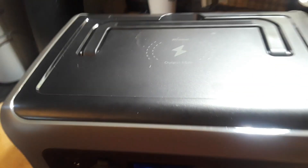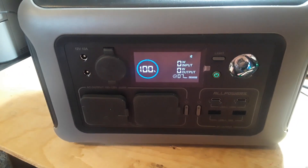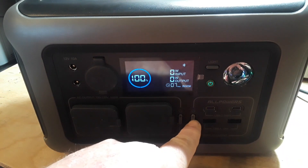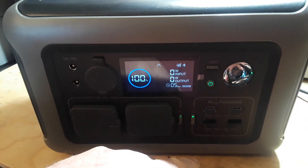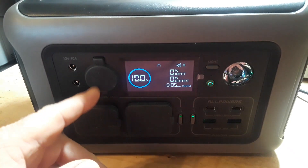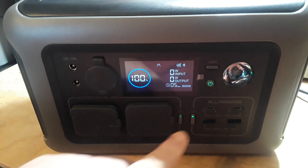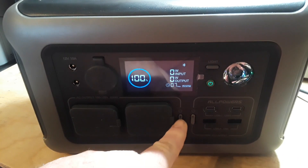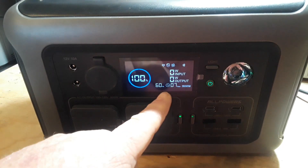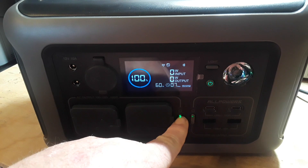There's also a wireless charge output on top. Each individual output can be controlled independently — pressing the DC button turns on the DC outputs, and pressing AC turns those on as well, at which point you can hear the fan spin up.